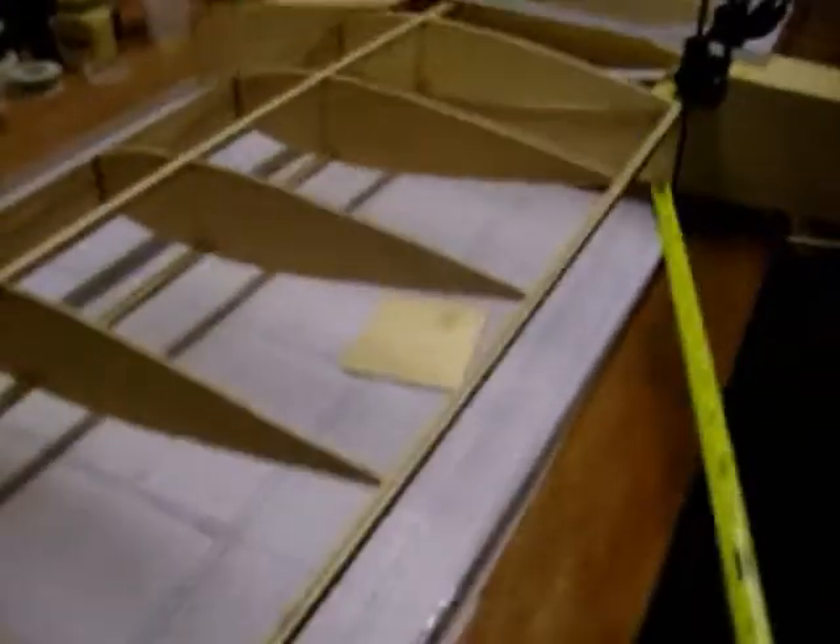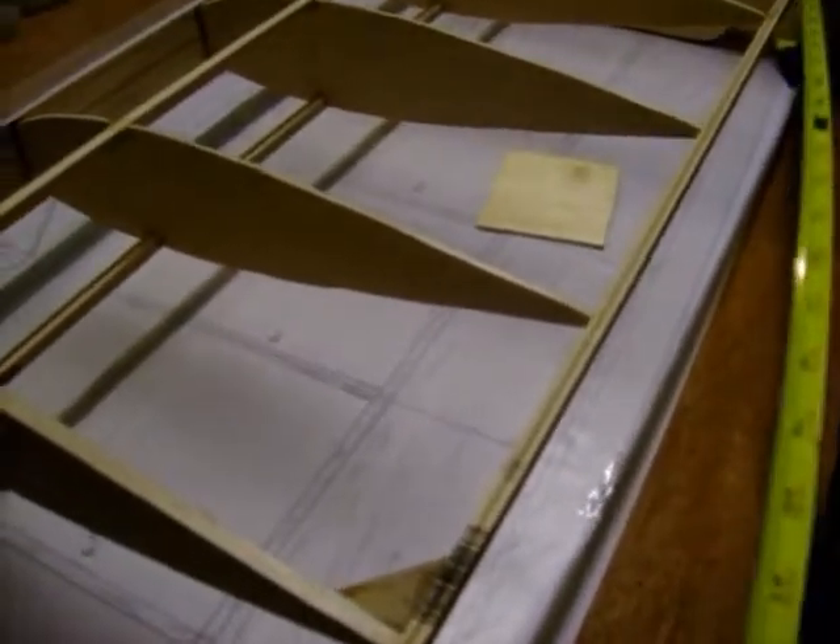Now the first thing you want to do is measure the distance between the spar. Take a ruler or tape measure - the camera's going to get a little jumpy here. I measured right to the end and got 22 and five-eighths on the fuselage side right against the side, right to the very end of the wing tip. I did the same thing on the other side and got 22 and five-eighths there as well. So that's perfect.